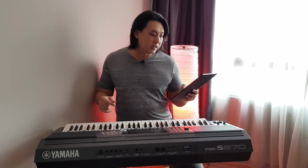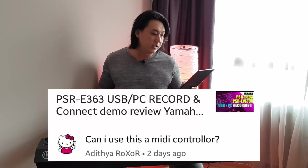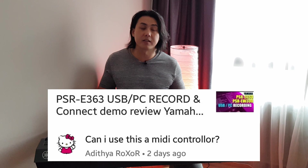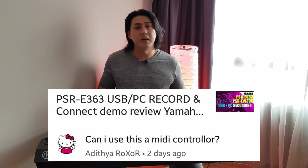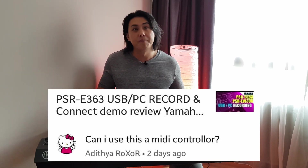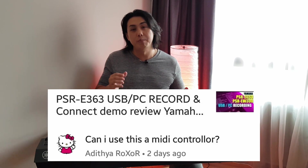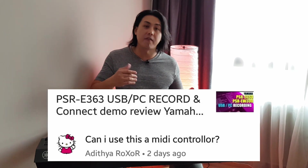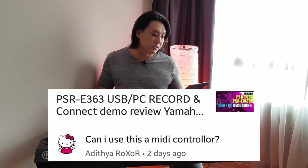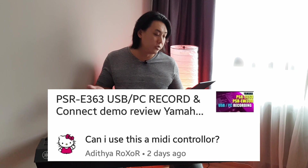Aditya asks if the E363 can be used as a MIDI controller. You can most certainly use the E363 as a MIDI controller, but frankly it is not a very good MIDI controller. If you want a proper MIDI controller, get a proper dedicated MIDI controller that's much cheaper, because you want one with things like aftertouch, sliders, and knobs that you can use to control your samples and VSTs on your digital audio workstation.